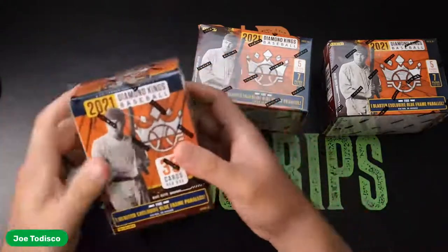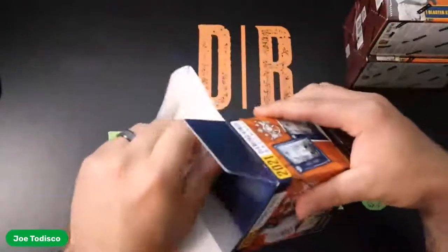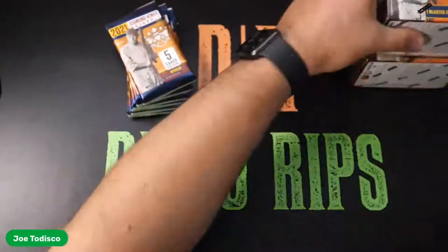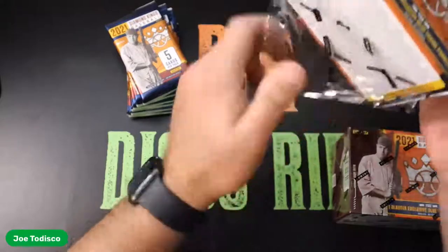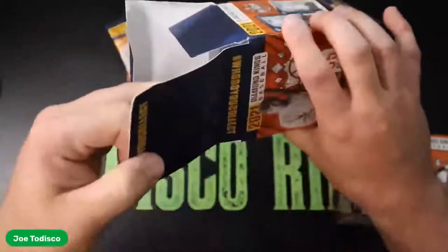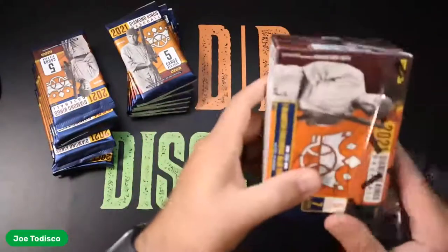I'd love to get some bat knobs out of these Diamond Kings, and some nice autos out of that Heritage. So we'll see what we get. Hopefully you guys had a good week and you're unwinding on this beautiful Friday. Let's open up all three and go from there. While you guys are waiting, hover your arrow over that little subscribe button down there and give that a good click.